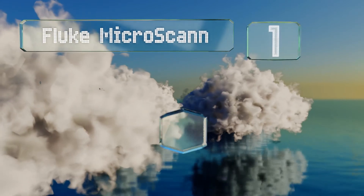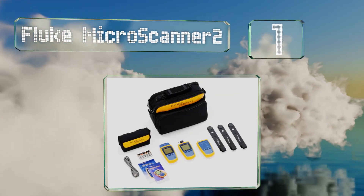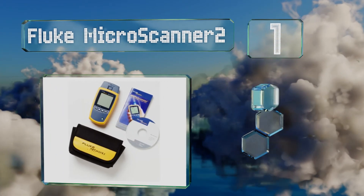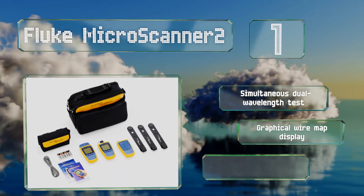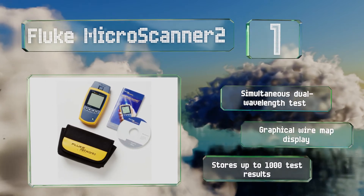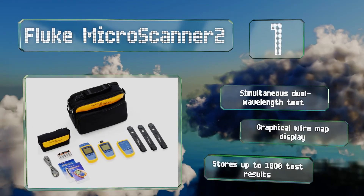Coming in at number one on our list, the Fluke MicroScanner 2 includes everything you would expect from this well-regarded company. Whether you're looking to check telephone lines in your home or develop a complex fiber map of your business, this comprehensive kit has got you covered. It boasts a simultaneous dual wavelength test, a graphical wire map display, and can store up to 1000 test results.